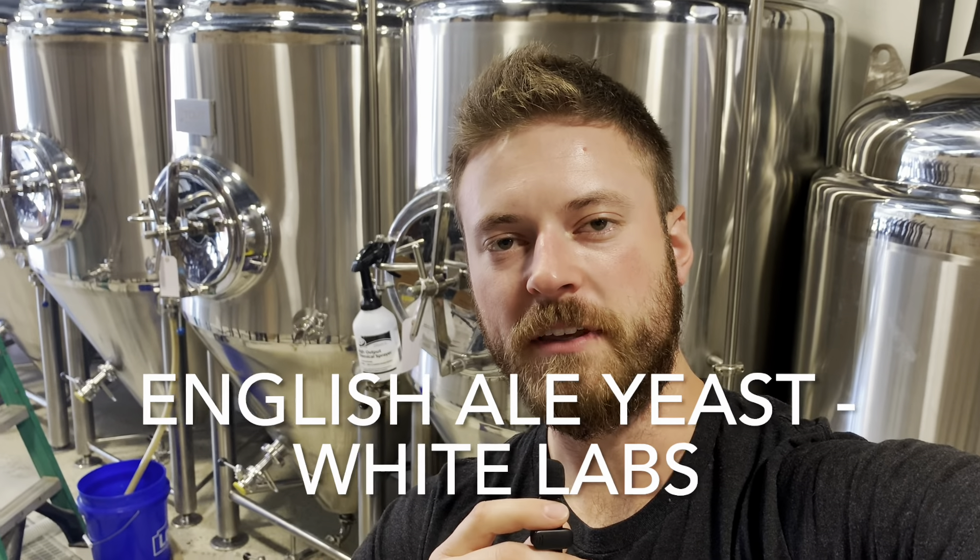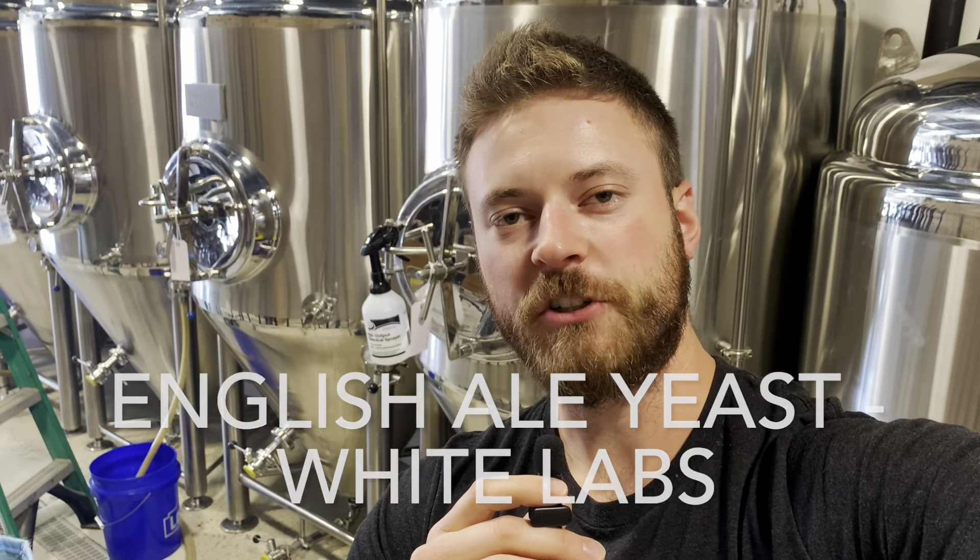We ferment our ESB with the English ale yeast from White Labs. You want a strain that has good flocculation, good attenuation, and will promote those malt and hop characteristics. We ferment ours at 67 degrees for about a week, or until we're about four specific gravity points away from terminal gravity. We will then raise it up to 72 degrees Fahrenheit with a diacetyl rest, hold it there for at least 24 hours, then cold crash it to 33 degrees, and hold that there for at least 24 hours.